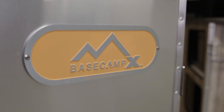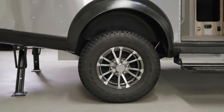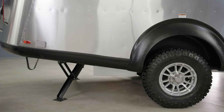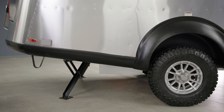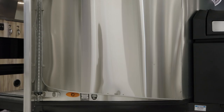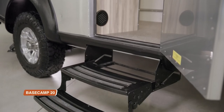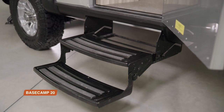You can choose what we call the X package on both floor plans. That comes with a 3-inch overhaul lift, a greater departure angle to help you climb steep hills, more aggressive tires, and stainless steel rock guards on the front. On the 20X, there's also a second entry step to account for the added height.